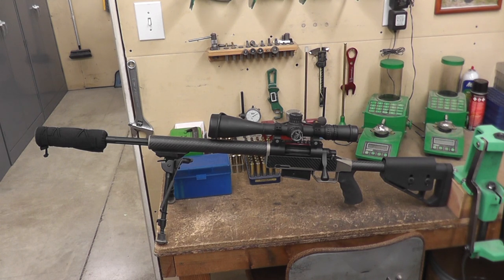We topped it with a Nightforce 5.5 to 22 by 50 NXS. While this scope weighs a little bit, it allows me to leave my tripod and spotting scope at home in most cases. We've got an adjustable cheek piece, and when we put the chassis kit together it is adjustable for length and cant when you initially assemble it. You can cut down the tube length for length of pull, adjust some cant, and after assembly the cheek piece remains adjustable. We use an AR-15 grip — our go-to is the Ergo grip.